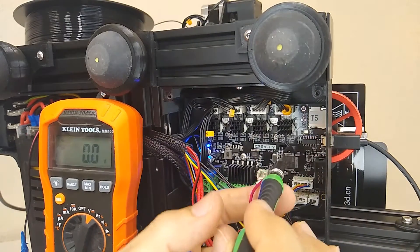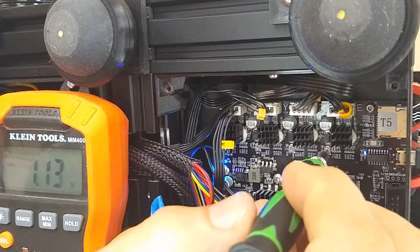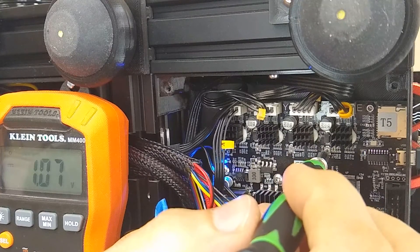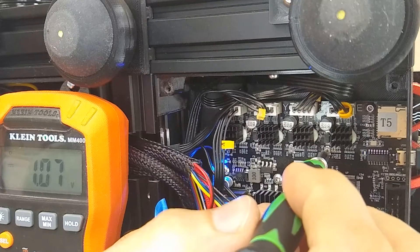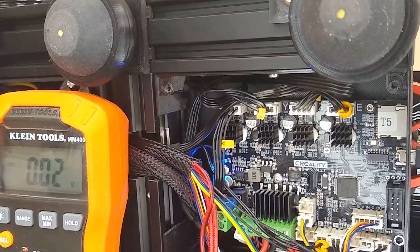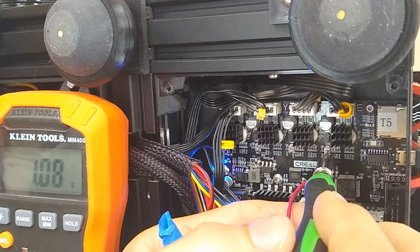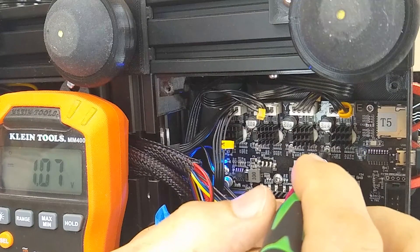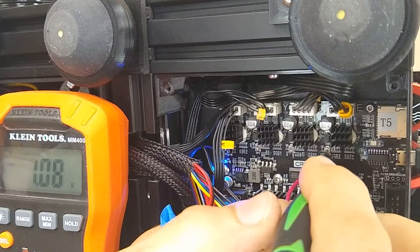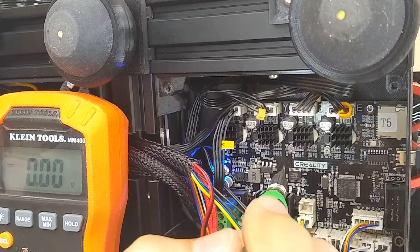I'll go ahead and turn it on and start with the extruder — that's the one on this side. Right now it's reading 1.12 volts. I want to bring it to 1.08 volts. I'll come back and tweak it — right there, 1.08. That one's done.